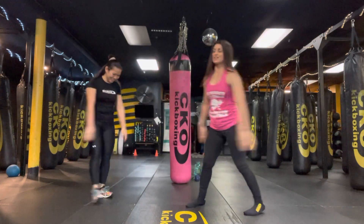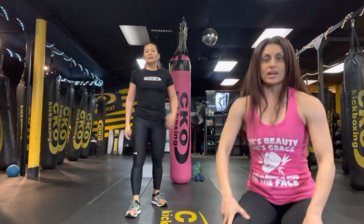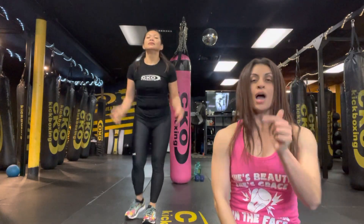Woo! Great job. Thank you guys for joining us. Awesome work. Way to do the cherries on top with us — we appreciate you. Have an amazing Wednesday. We'll see you at the next one. Bye!